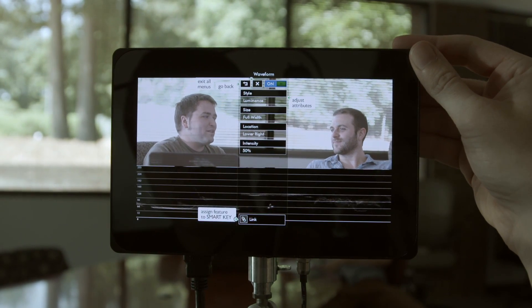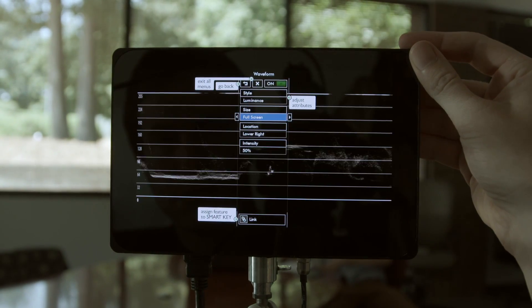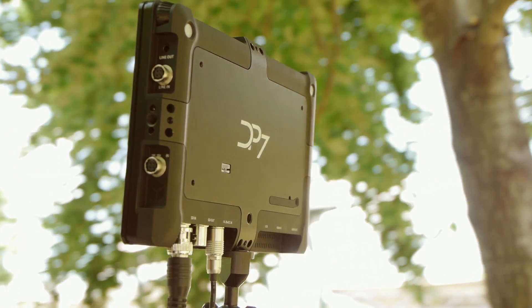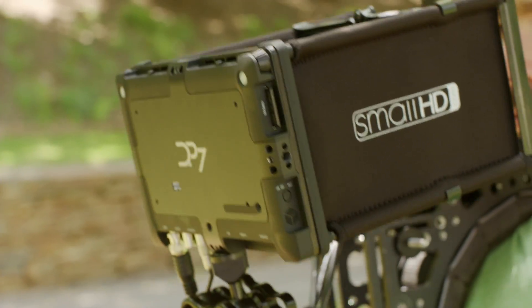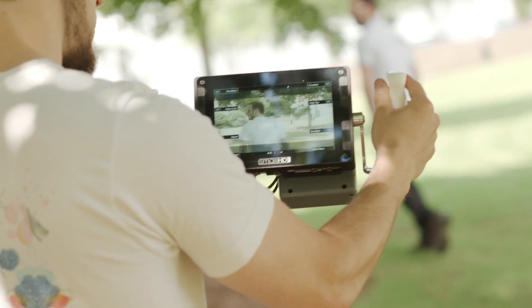Help tips are on by default, guiding you through the menu's functionality, and are easily disabled. The design and engineering behind the DP7 Pro allows for some exciting physical customization. Attaching the light and compact sun hood is painless, and even wireless HD becomes less cumbersome with the DP7 Pro's accessory port.